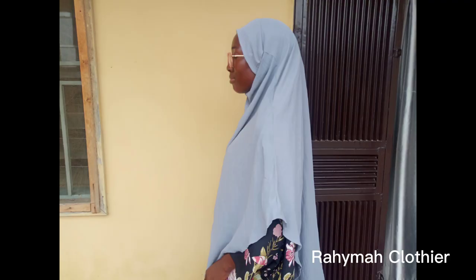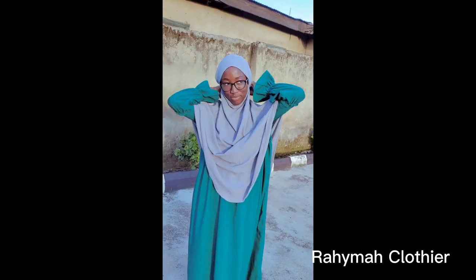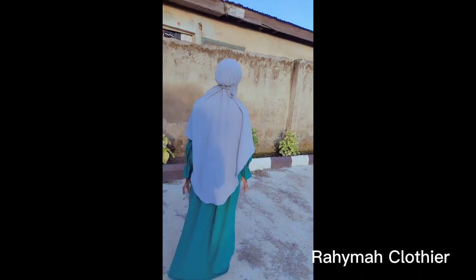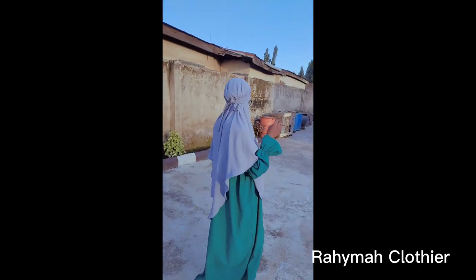After hemming we are done with the tutorial. This is how the hijab or kimar looks like. It can be tied on the outside part, and it can be tied inside as well. This is it on the outside part — this is how it looks like, mashallah.